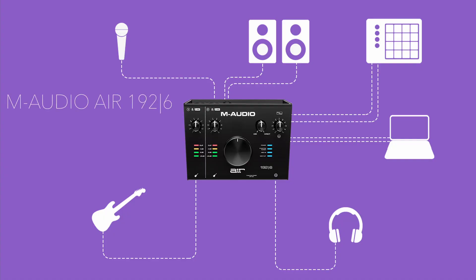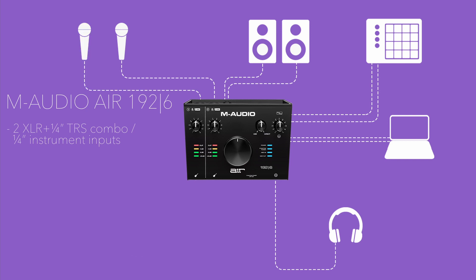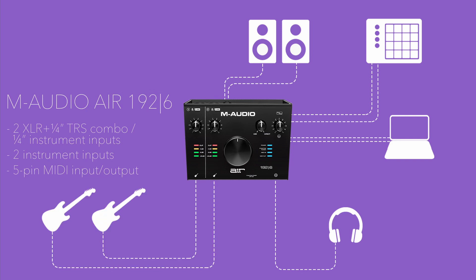The M-Audio Air 1926 includes 2 XLR/quarter-inch TRS combo or quarter-inch instrument inputs, two instrument inputs, 5-pin MIDI input and output for connecting virtually any external MIDI gear, and two main outputs for monitoring — all for 615 ringgit.